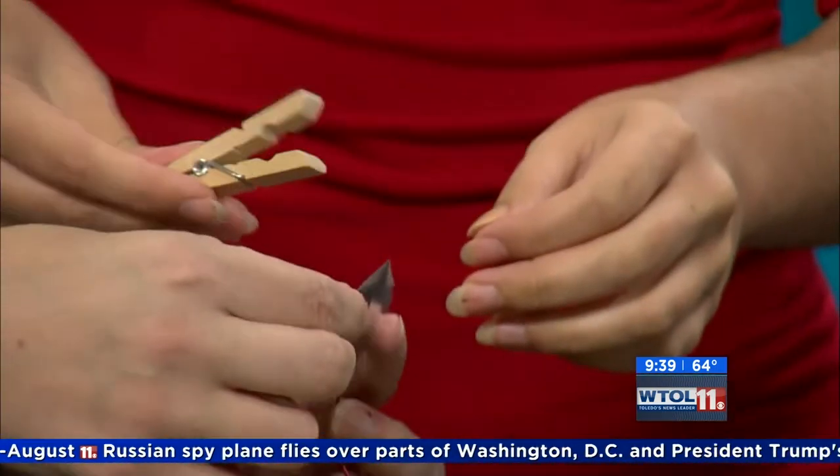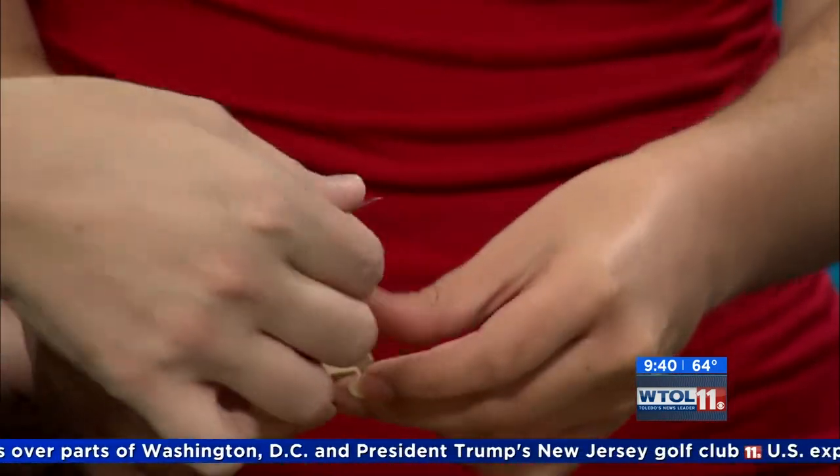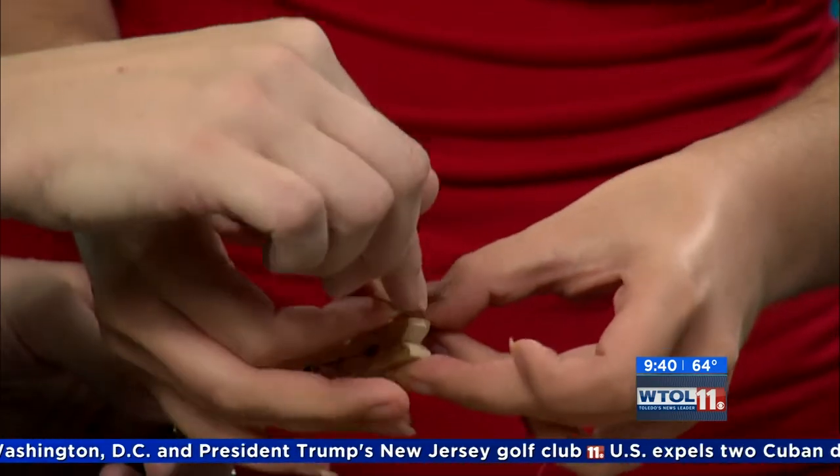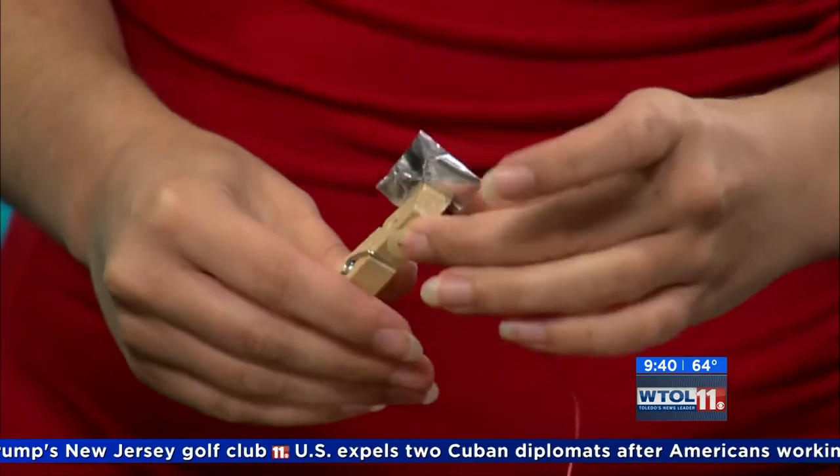Instead of listening to that continuously, we can actually create a switch, and that's where our clothespin comes into play — because it opens and closes. So we're going to take this wire and tape it to the clothespin using our conductive tape — tape it right on top, on the outside.